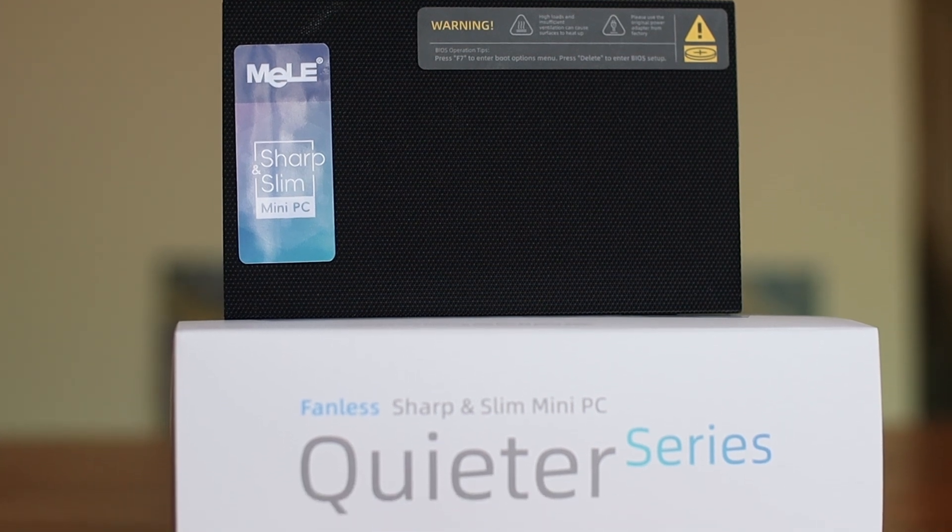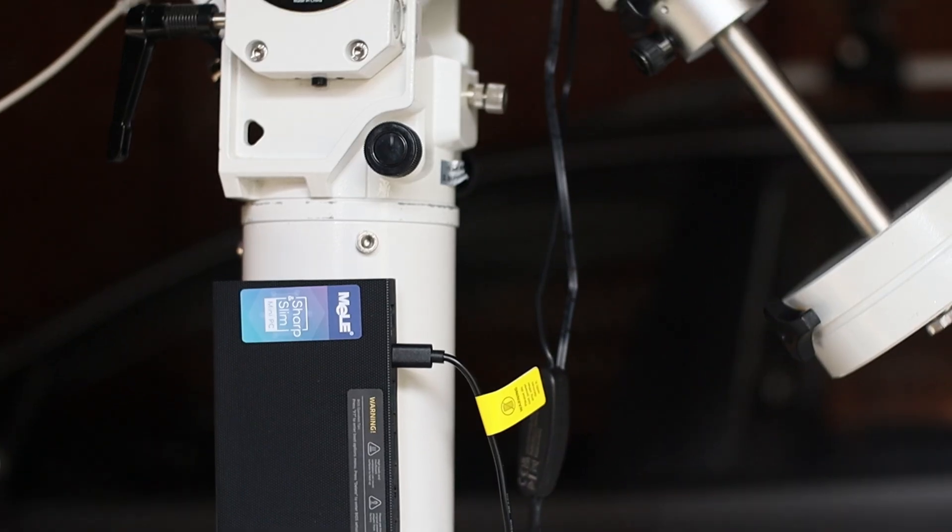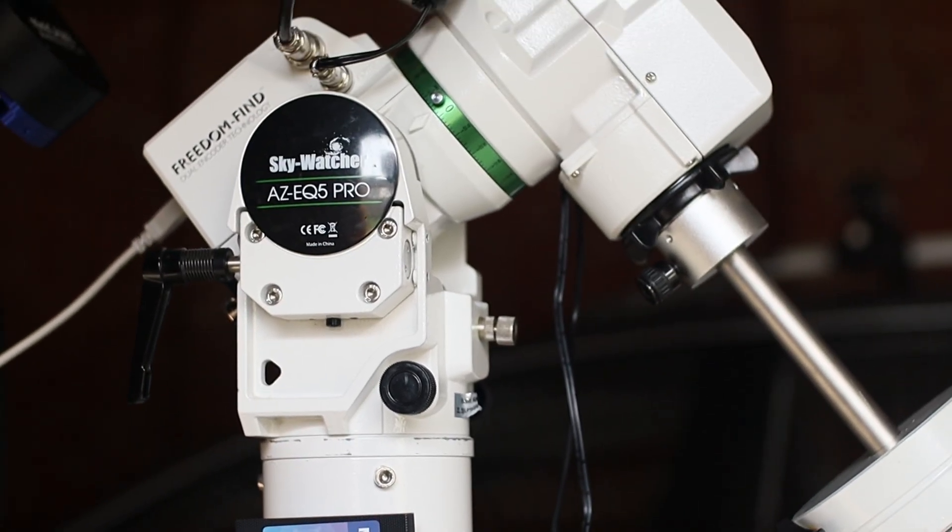This is the new Mele Quieter 4C N150. This new PC is an almost perfect solution for astrophotography. I say almost, because there is one caveat, which I'll get to at the end of the video.